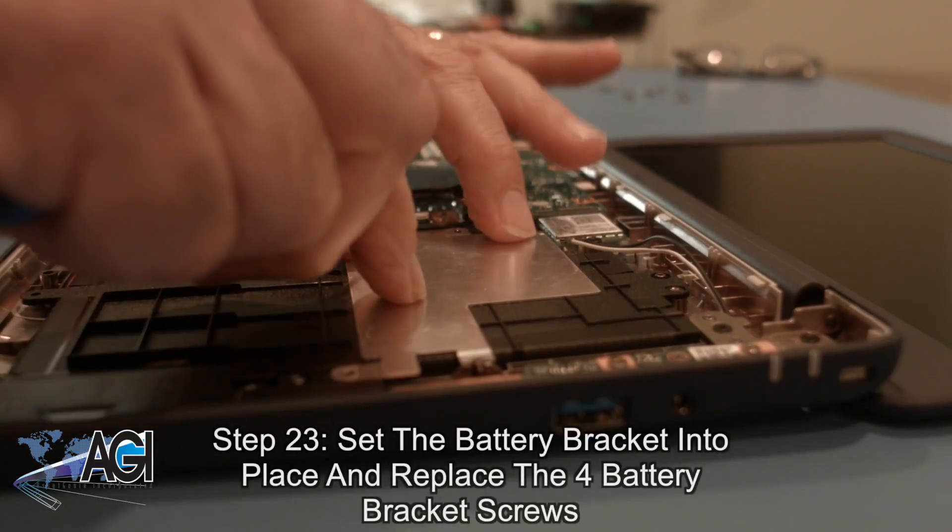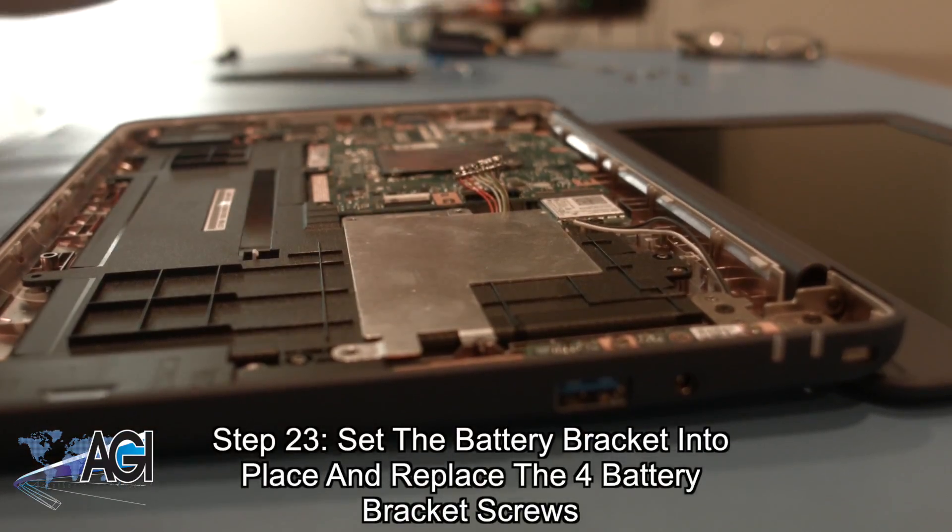Now, you will set the battery bracket into place and replace the four battery bracket screws.